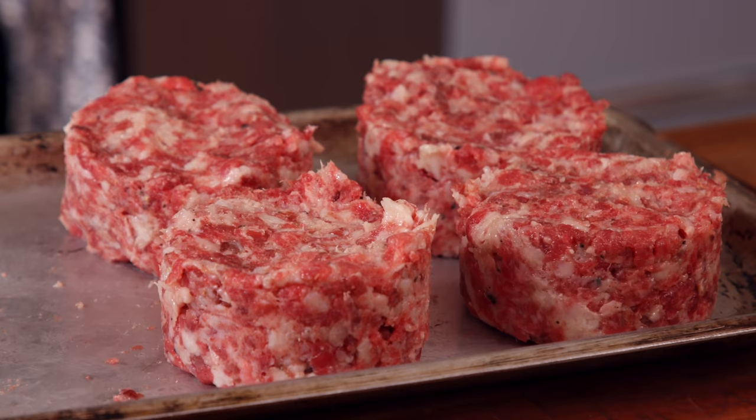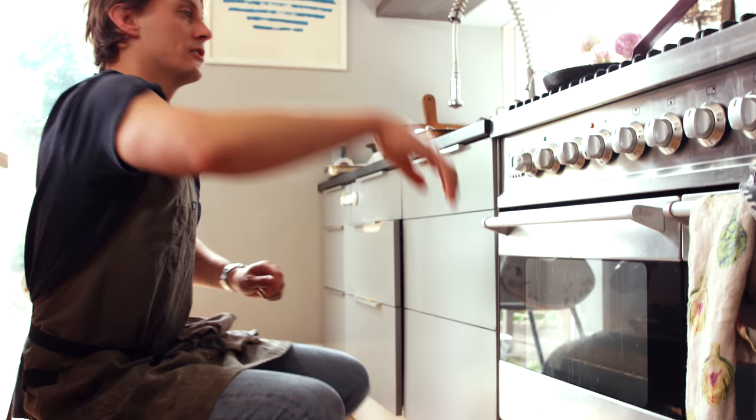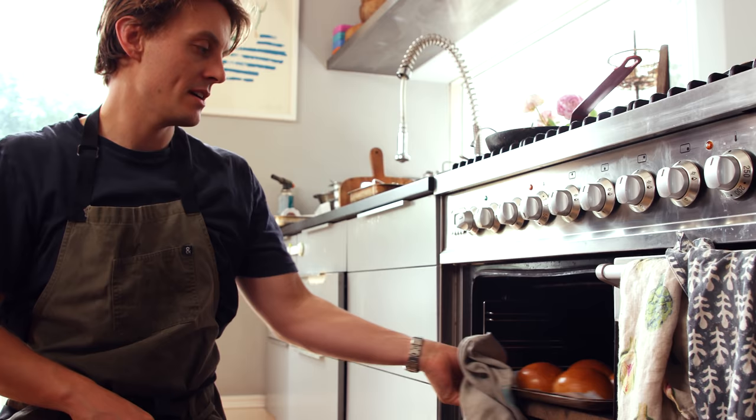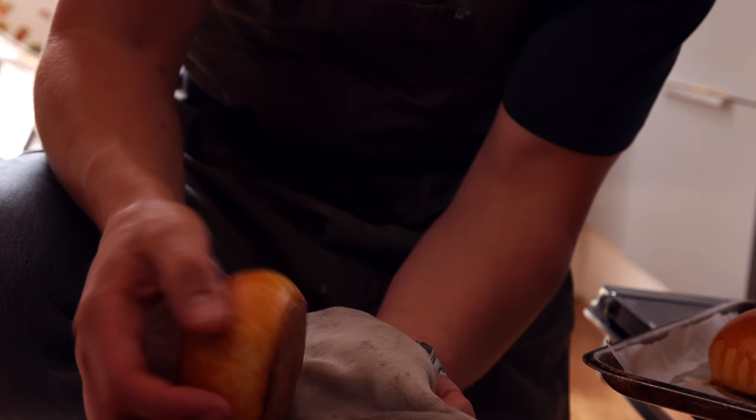The buns have been in for 25 minutes — time to have a look at them. Oh, shiny buns! Soft, nice colour on the bottom, even colour all the way around. That is your buns done.